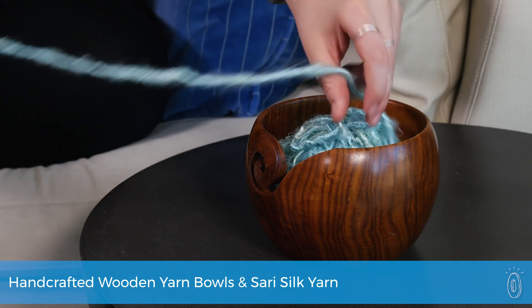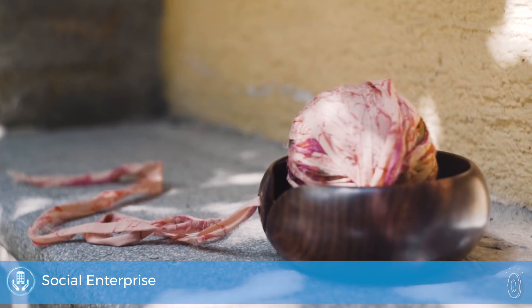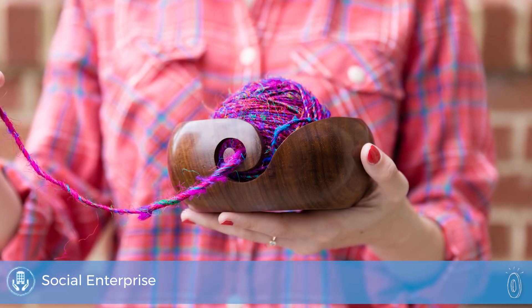Darn Good Yarn stands out for the best reasons: for their beautiful handmade wooden yarn bowls and their pure silk yarn they make from upcycled saris, and because of their commitment to providing fair wages and safe working conditions for the folks in India who make it all.